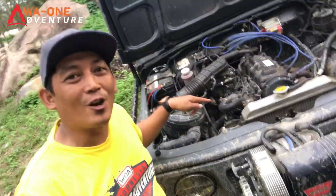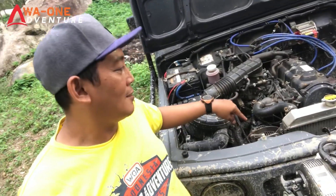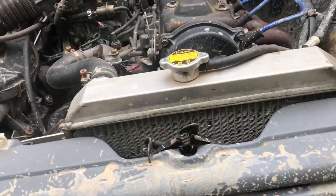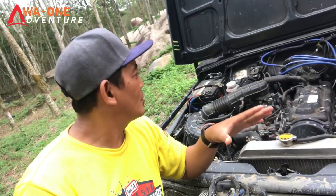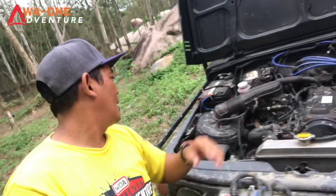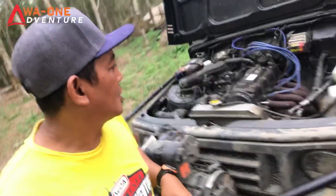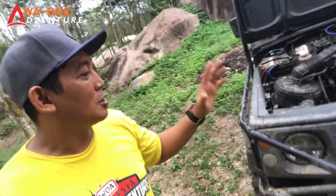Untuk alternator sudah bukan standar lagi, sudah rubahan pakai yang 140 ampere karena memang membutuhkan pengisian kelistrikan yang mumpuni, baik untuk winch depan, winch belakang, maupun pencahayaan waktu malam hari. Untuk radiator juga sudah rubahan, bukan bawaan standarnya lagi, sudah pakai aluminium. Di bagian bawah kap mesin sudah banyak yang berubah. Power steering memang sudah bawaannya. AC tentunya sudah pasti ada di mobil ini.